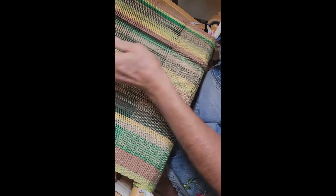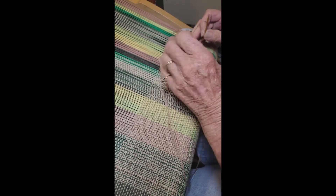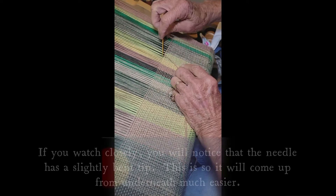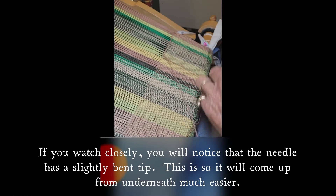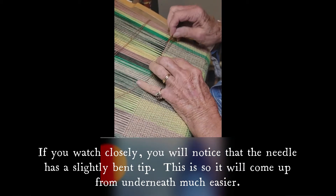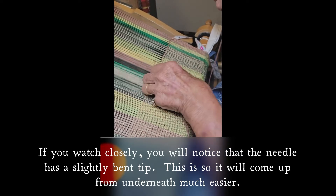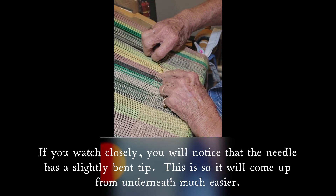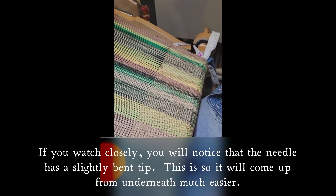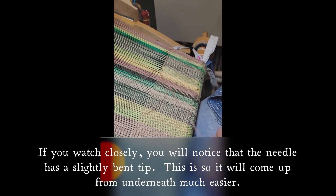This is hemstitching. That's how I prefer to end my cotton towels. Once they're washed and finished, it'll hold as long as the towel lives. This hem will never ravel away. I'll leave about three-quarters of an inch of fringe, and that'll last its lifetime.